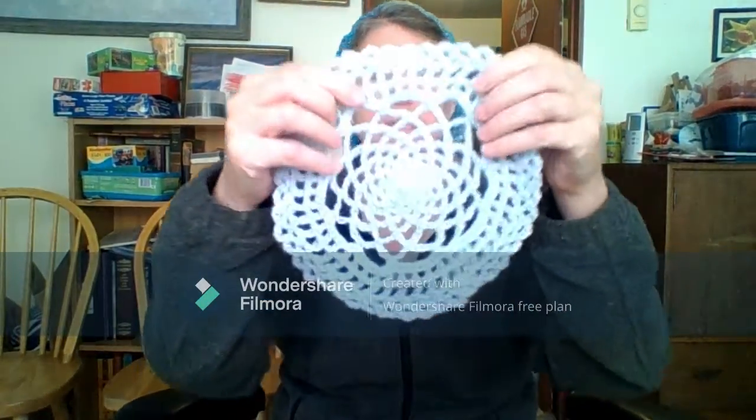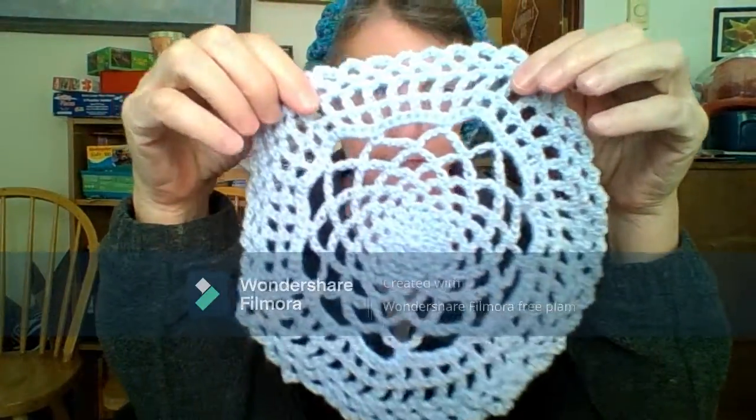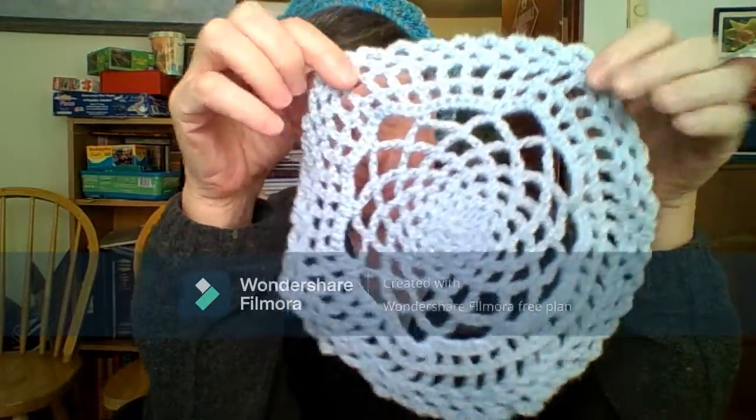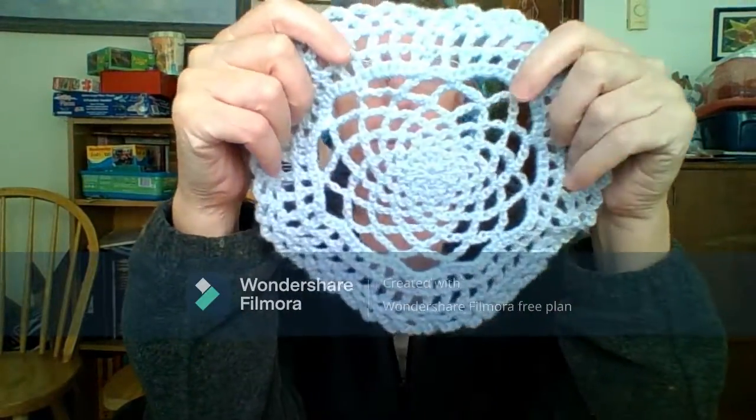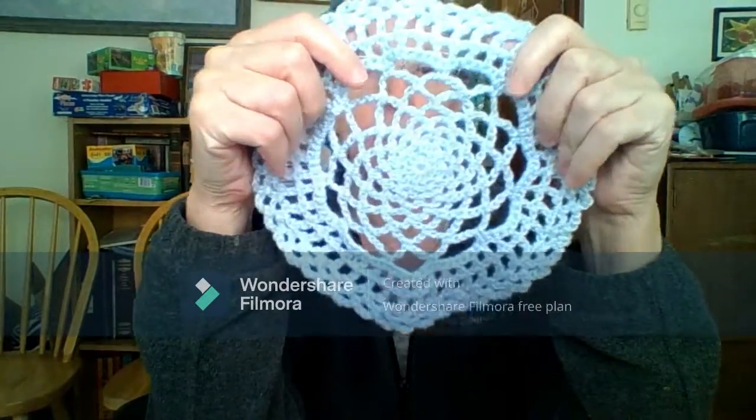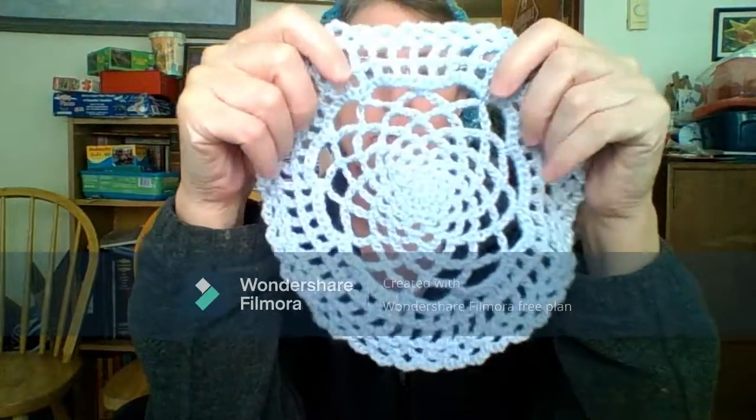First thing is this doily. It's one of my own design, and if I could remember exactly what I did, I would write a pattern for it, but I can't remember. So that is one for the giveaway.